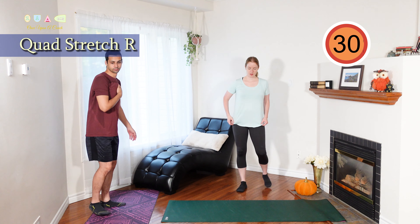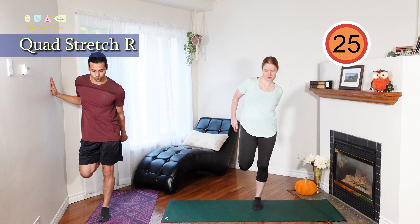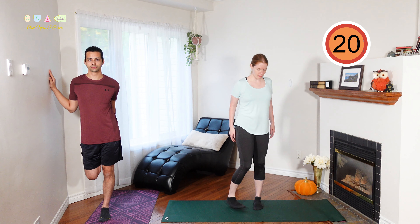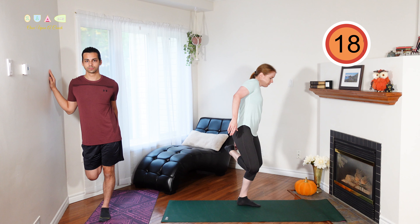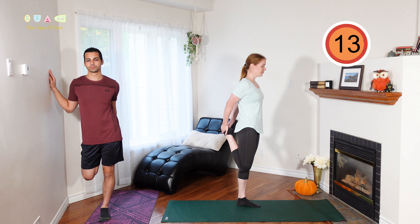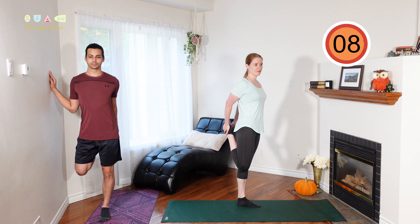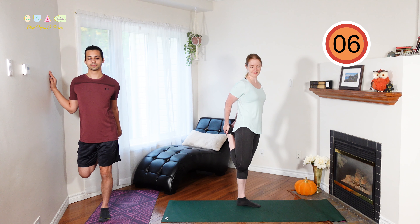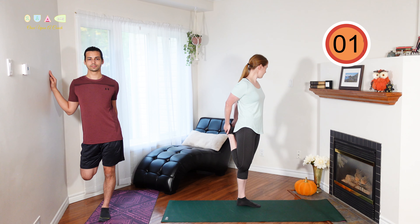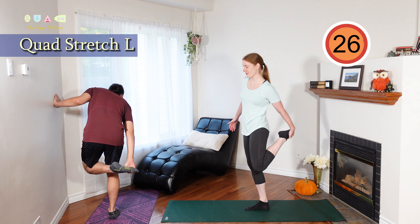Let's move into a quad stretch. Standing up, one leg bent behind you, grab with the opposite hand, bringing your heel as close to your butt as you can. Use the wall or a chair if you need help with balance. Other side — standing tall and push your hips forward to get that nice stretch in your quad.